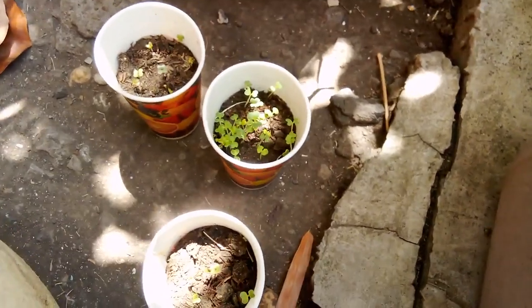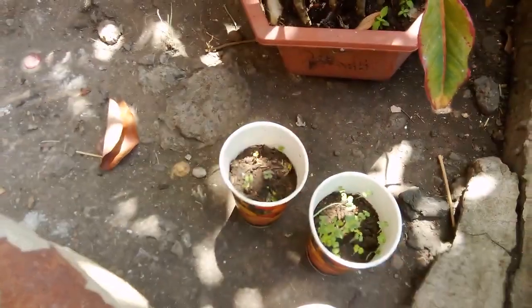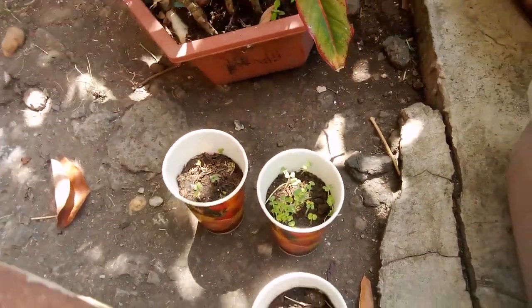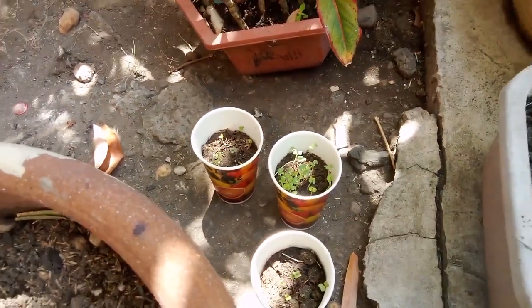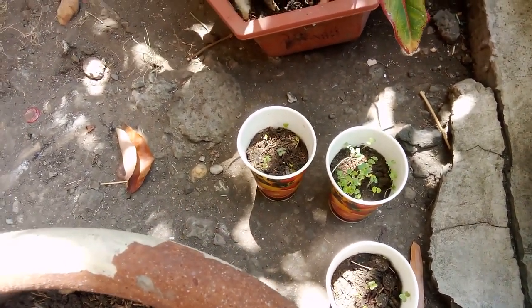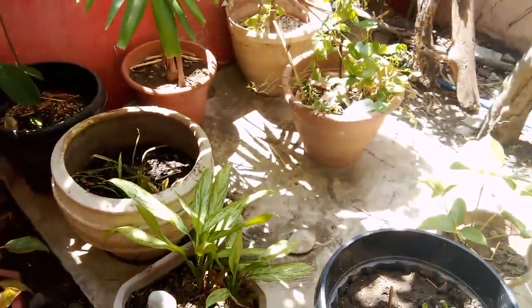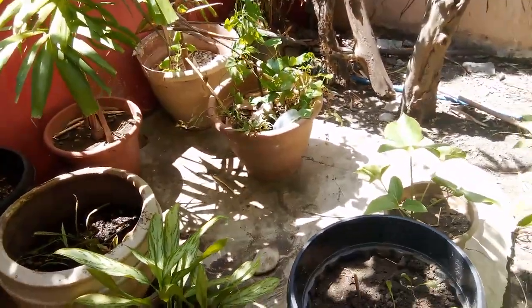The greens take at least three weeks, up to a month to grow. So my goal is to try to plant and grow the fastest growing food — understand, the fastest growing food.